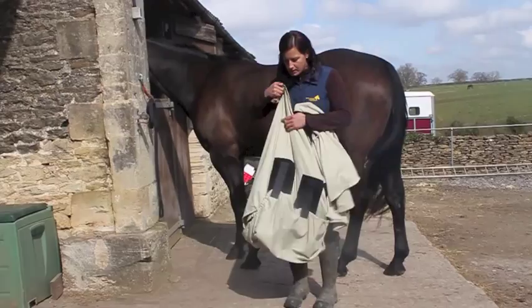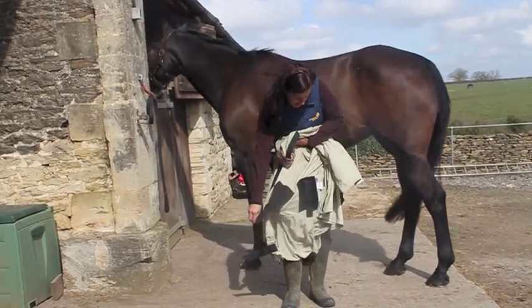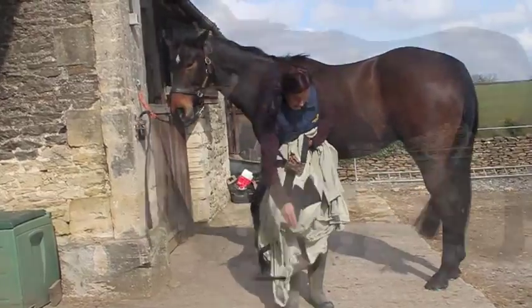This is the Snuggie Hood Sweet Itch Rug. It's the answer to midges and flies. It stops your horse's coat bleaching in the sun and also keeps them clean.